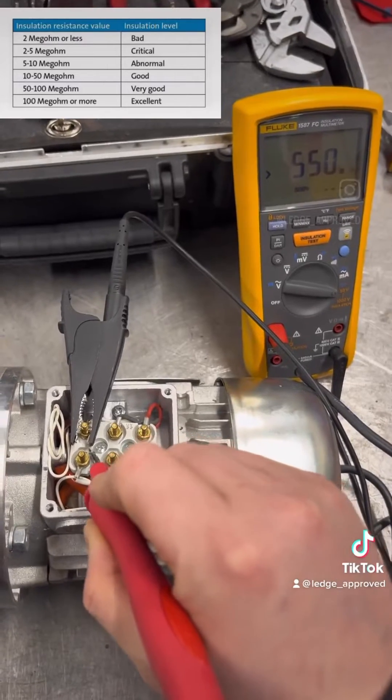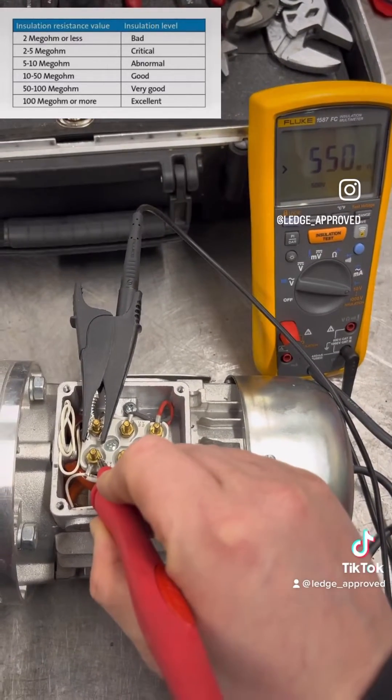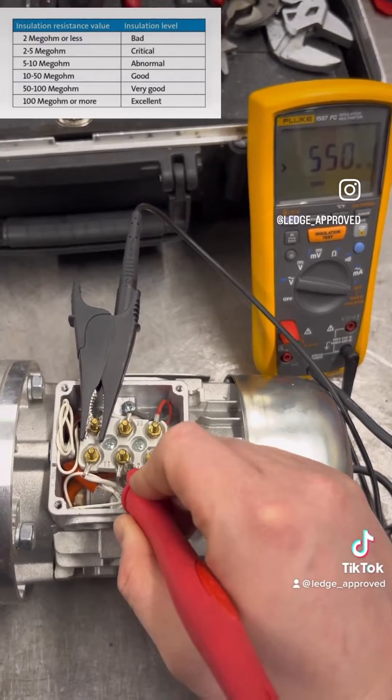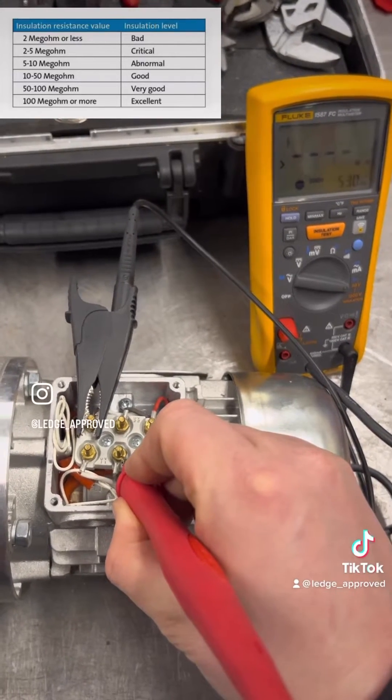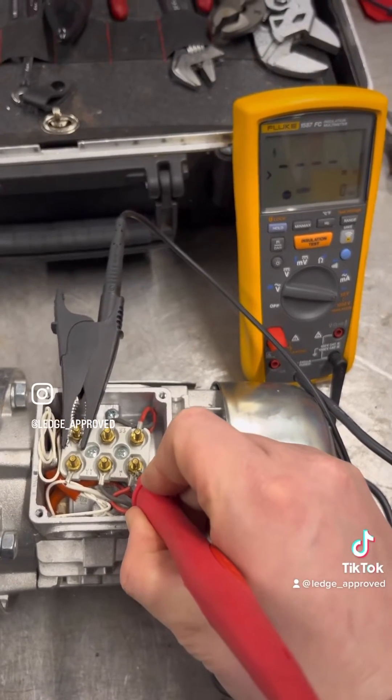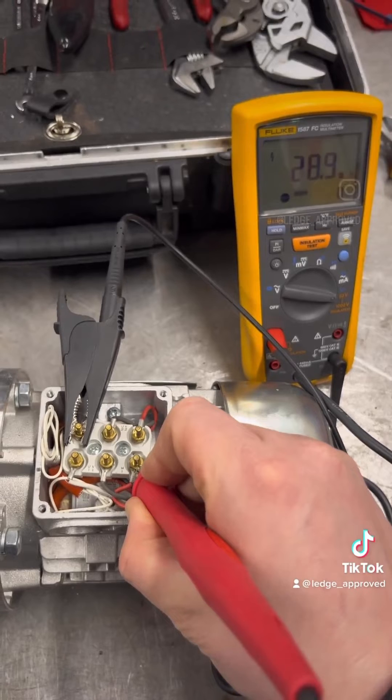And then next we're going to be going across the windings to see if we've got any breakdown between them. So the first two you'll see 550 megaohms, and then the last one will be end to end on the winding, so that'll be short.